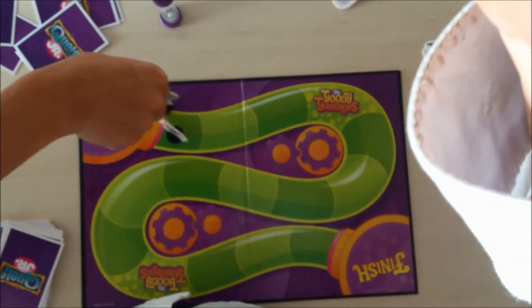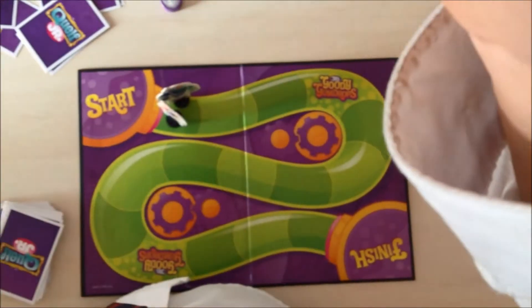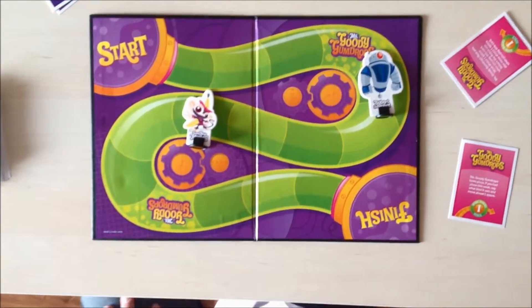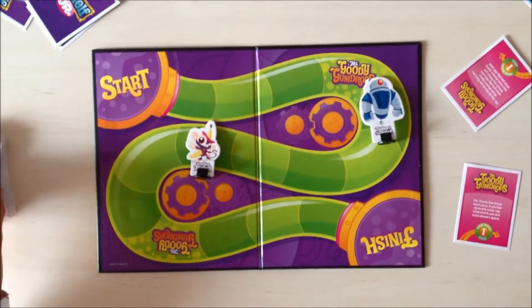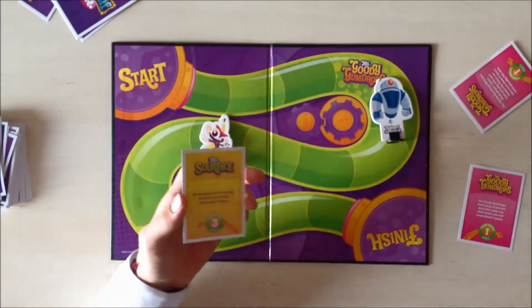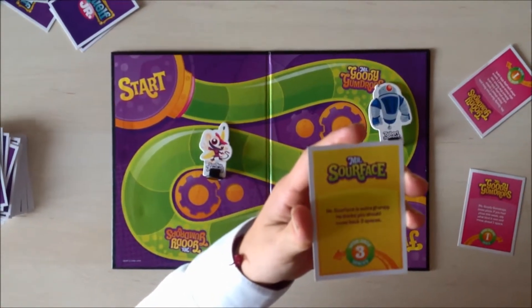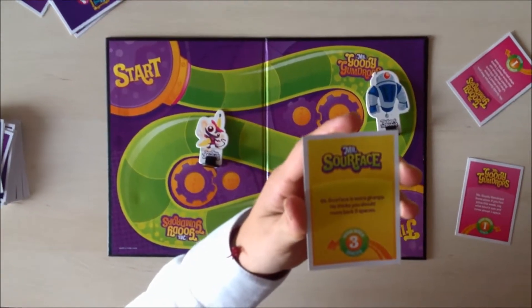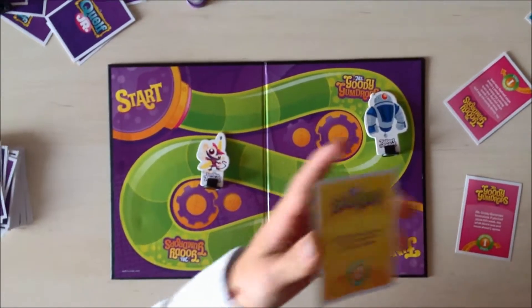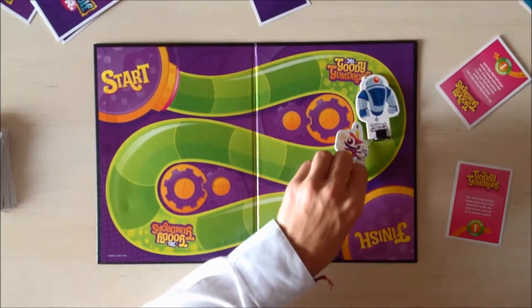So I move to a space. Now it's Super Ninja Monkey's turn, and I have to pick one of the Cube Junior cards. The card says: Mr. Sour Face is extra grumpy. He thinks you should move back three spaces. Oh no! One, two, three!